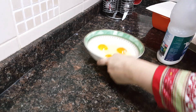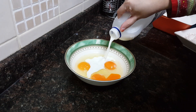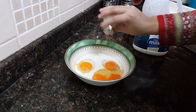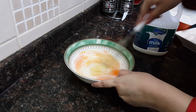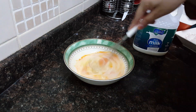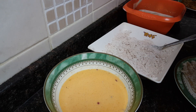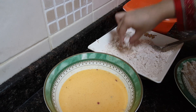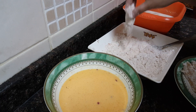Now we will make the next coat. I have taken some eggs and I'll add a little milk to it, then add a very little salt — not much. Mix it with a hand beater. To coat the chicken strips, take a strip from the buttermilk, put it in the all-purpose flour mixture, and coat it nicely from all sides. Then dip it in the egg batter.